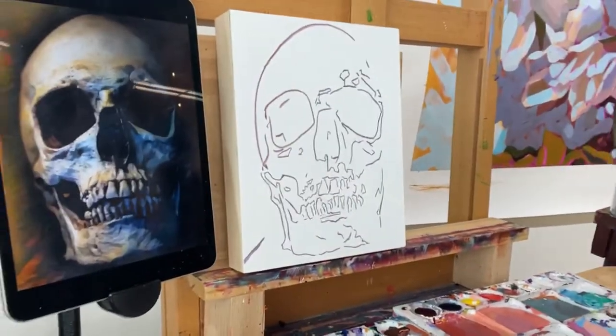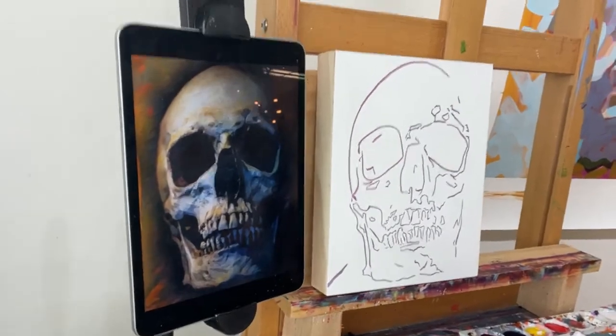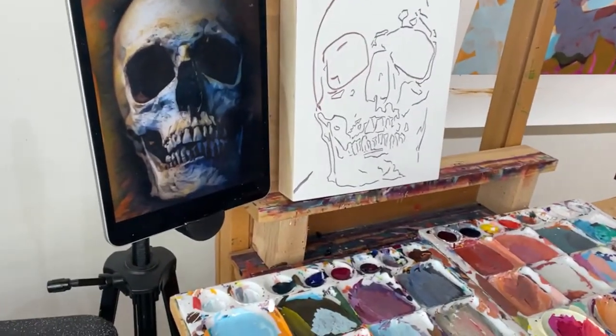Let's get started. I'm excited for this one. I think this is going to be a lot of fun. I'm going to move a camera in here so you can see what I'm working on.